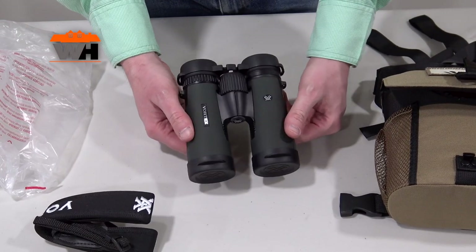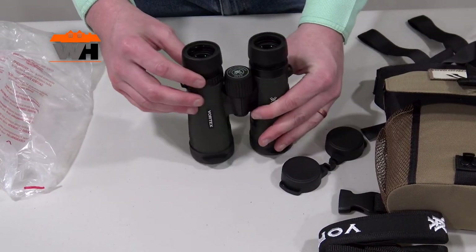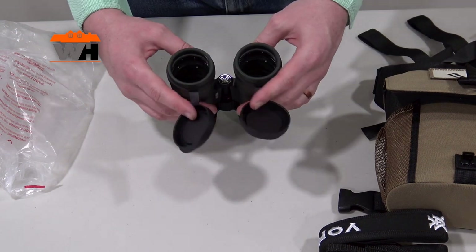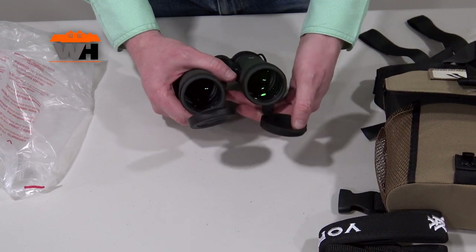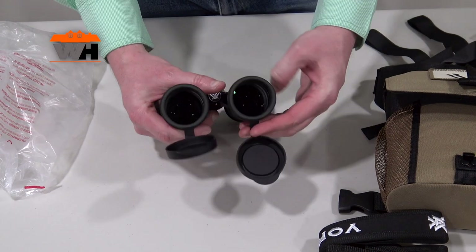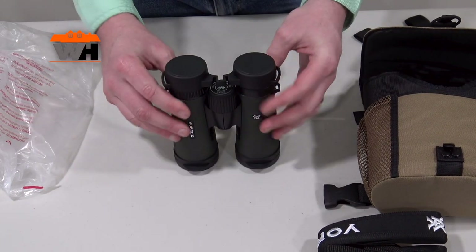I like these because of the weight on them and the crispness. You have an adjustable diopter on the right tube and flip-down lens covers. It would be hard-pressed to actually lose these unless you start wearing out and breaking the attachment straps.